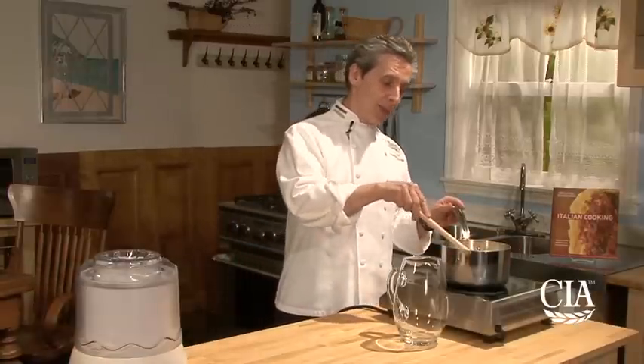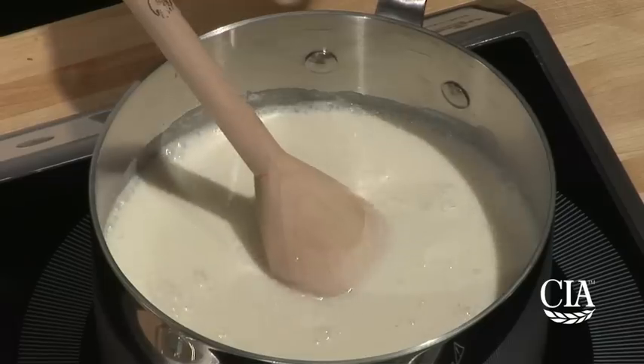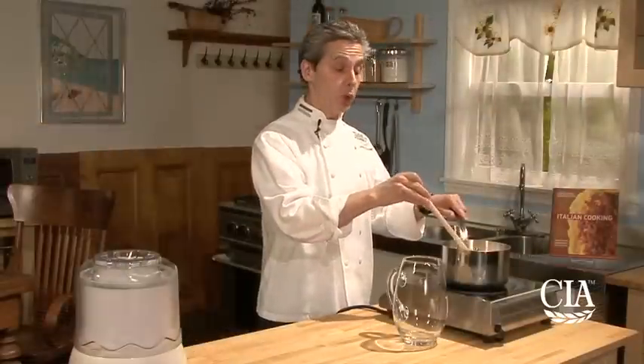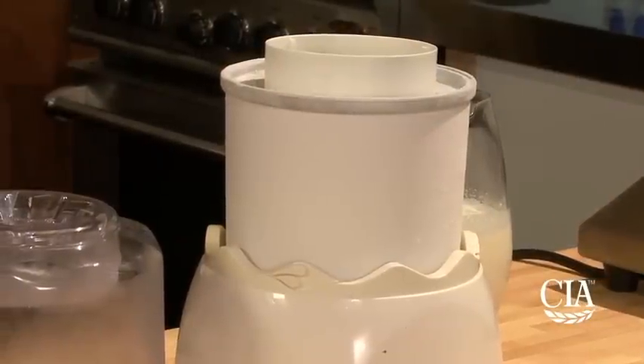It's simply milk, a little bit of cream, honey, and sugar. What you do is you have your sugar and honey, make sure it dissolves with a little bit of heat on a pot, and after that you put it into an ice cream machine and start rolling the machine.